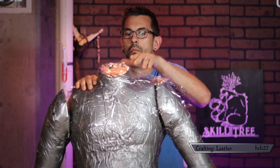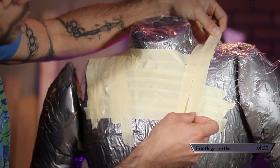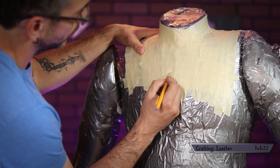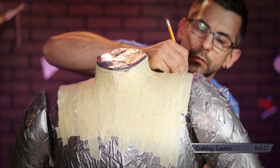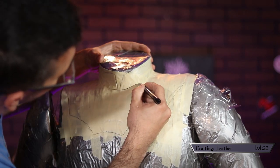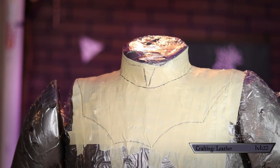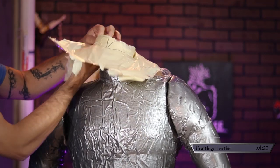For starters, I busted out some plastic wrap and covered the area my armor would sit in, then started covering the whole thing in strips of masking tape. If you don't have a golem you can do the same thing on yourself, though you might require some assistance. Once I was happy with my coverage, I drew in my design, and then peeled the tape edges back and removed my rough template.